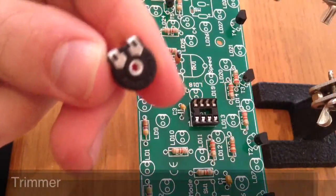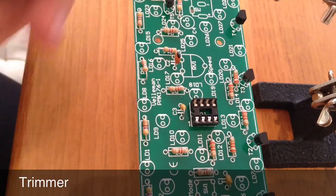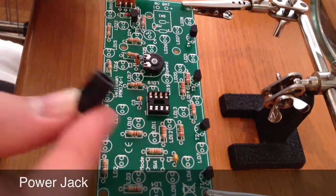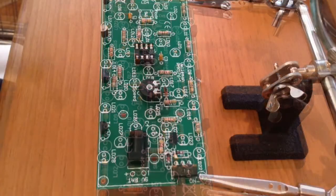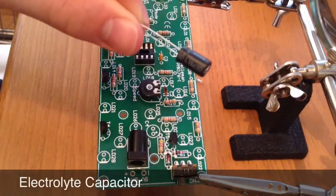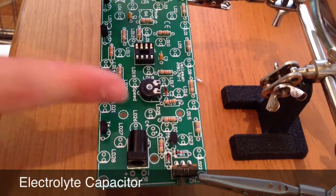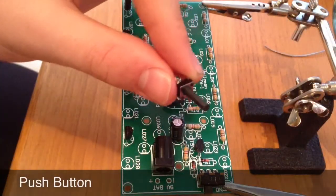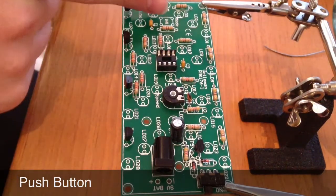Up next we have the trimmer and this goes in RV1 on the board just there. Up next we have the power jack and this goes in SK1 just there. Now we have the electrolytic capacitor which goes in C4 on the board just there. Now we have the push button which goes in SDW1 on the board just there.